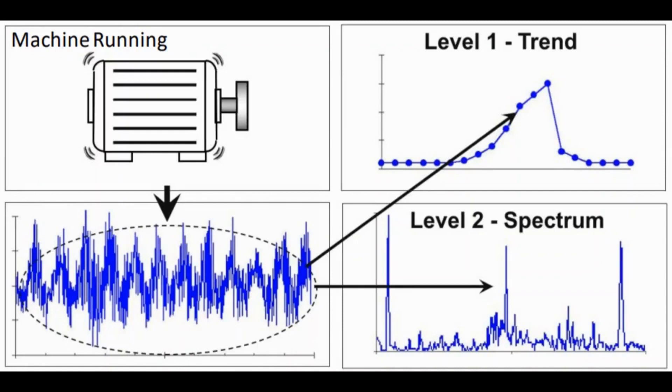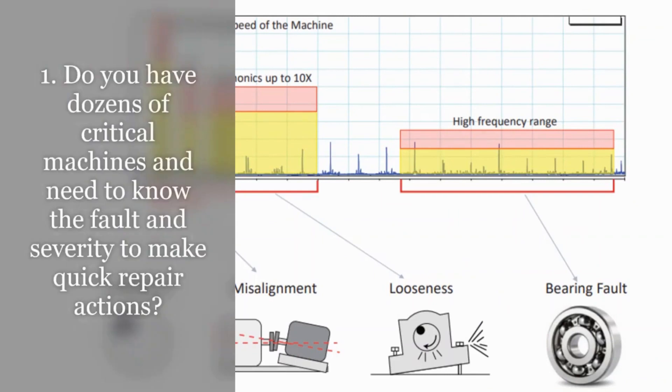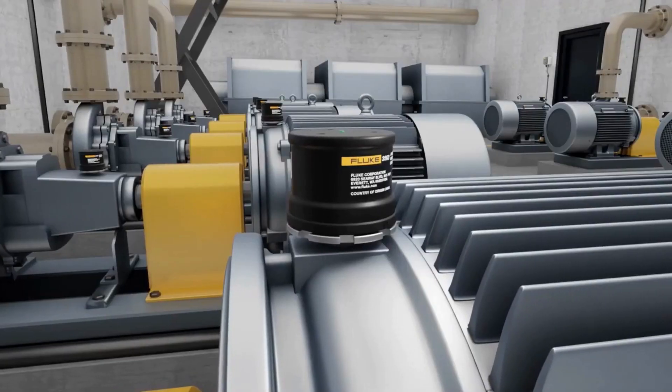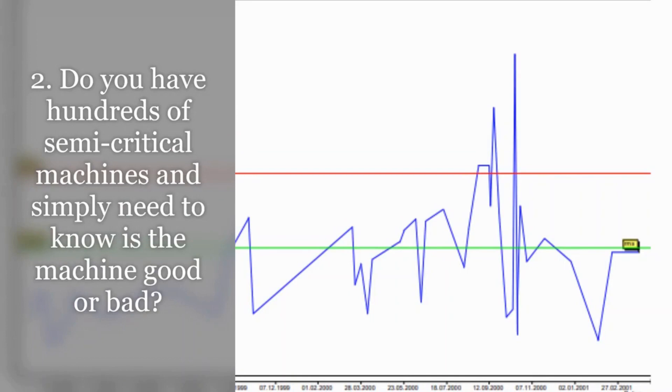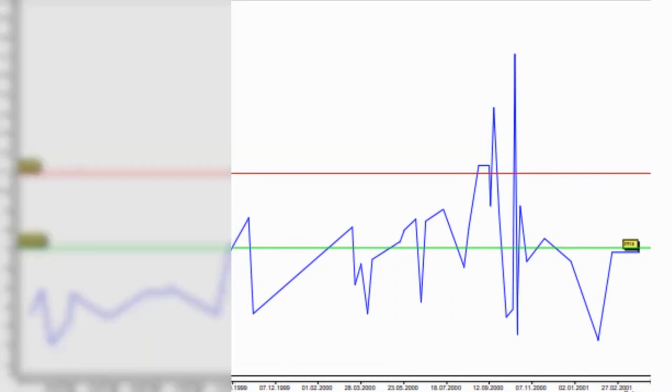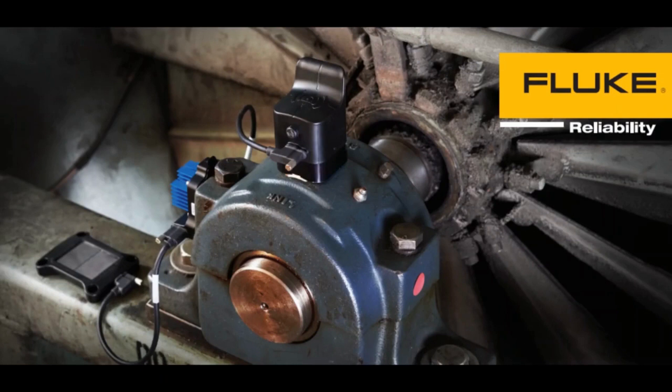Look at these two questions. Number one: do you have dozens of critical machines and need to know the fault and severity in order to make quick repair actions? Then you need the 3563. Number two: do you have hundreds of semi-critical machines and simply need to know if the machine is good or bad? Then you need the 3562.